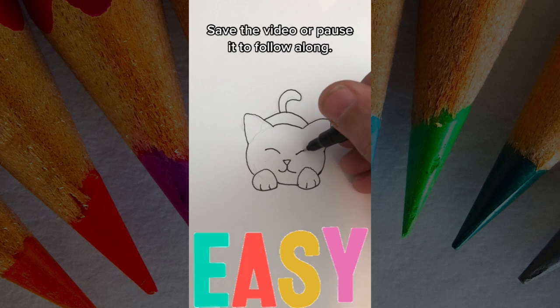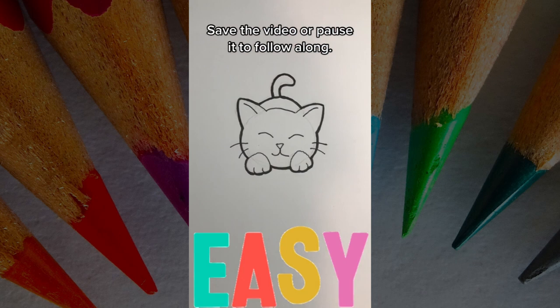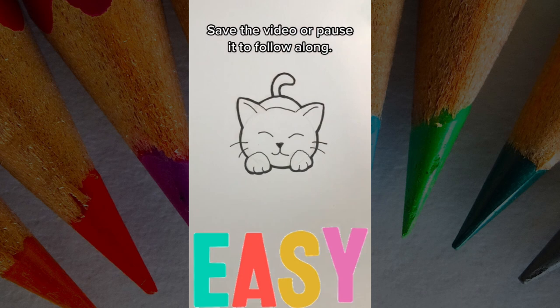The nose should be a small triangle with a W underneath, and the eyes should be kind of an upside-down U. Don't forget the whiskers. Then outline it a little thicker, add little lines in the ears, and color in the nose. Don't forget to share with your friends — even if they're not artists, anybody could draw this cute little kitty. Thanks for watching!